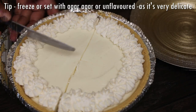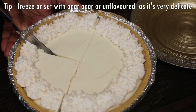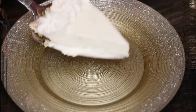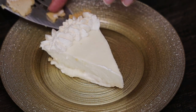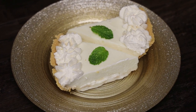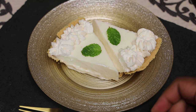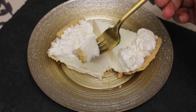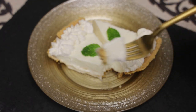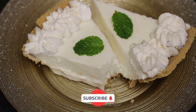You'll notice when I'm taking it out how delicate the cheesecake is — hence why I suggest using agar-agar if you want to keep it vegetarian, or unflavored gelatin, which will set it up really beautifully. This was really delicious. The flavors in the whipped cream really helped complement the cheesecake, which is why I prefer to do it this way. But as I said, you can flavor the cheesecake base yourself if you'd like.